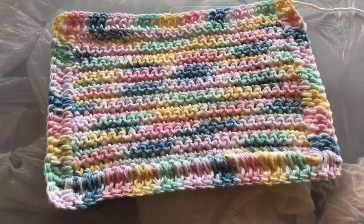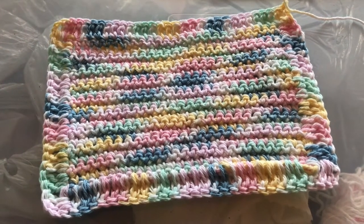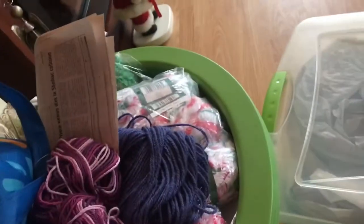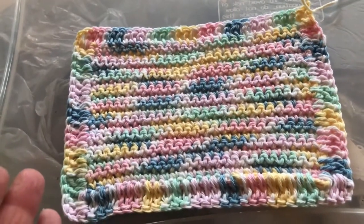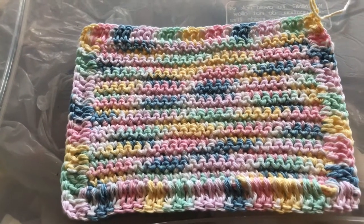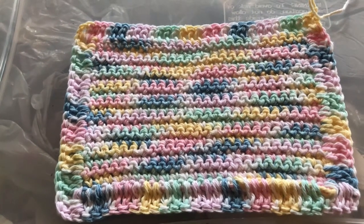These are very affordable to make. A ball of cotton yarn is about ten dollars and you'll get about eight to nine dishcloths out of one ball. At Walmart I buy this cotton yarn — ten dollars a ball. This is a great project for beginners because it's straight stitching, no fancy pattern, very easy and very quick. I can make three of these in about two hours, so it's a quick way to make money.